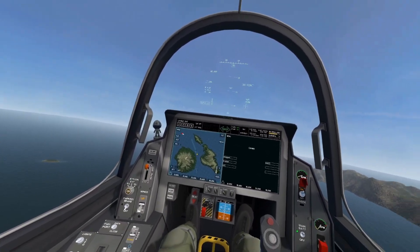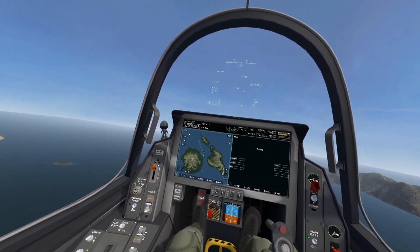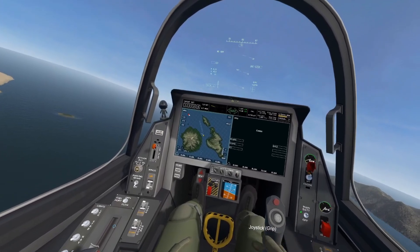Hello and welcome to the VTOL VR F45A standard landing tutorial. This tutorial will cover basic runway landing in the standard way.